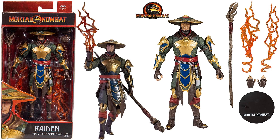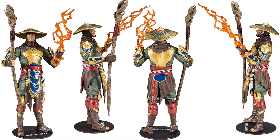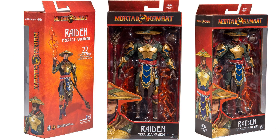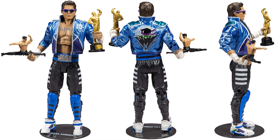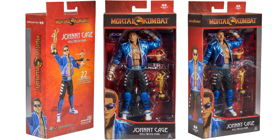Here is Raiden Merciless Guardian with that nice lightning effect off his hands. Here's all the angles of that package for Raiden the Merciless Guardian. Next up is Johnny Cage Hollywood Hunk — got his trophy, action figure, and glasses. Here's all the angles of the package for Johnny Cage Hollywood Hunk.